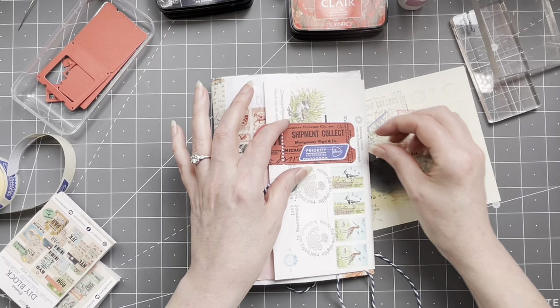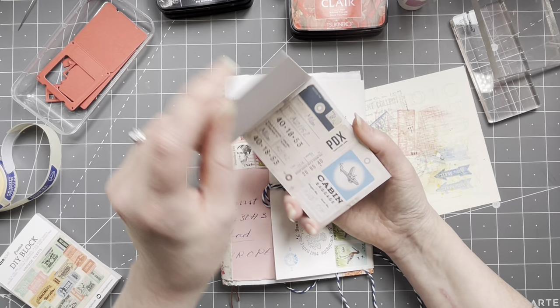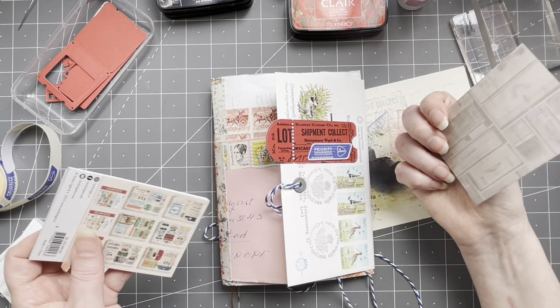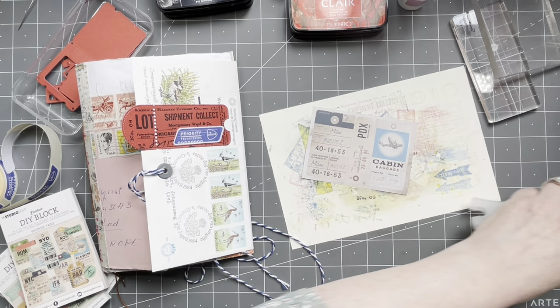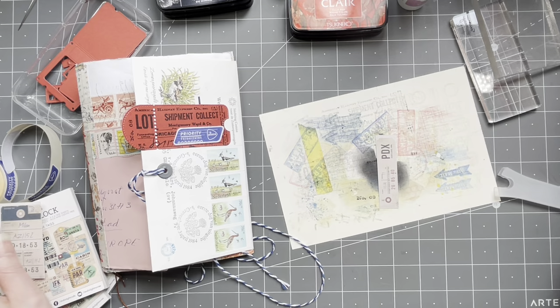Now I want to have something inside, but it needs something very small. I was thinking I already used one of these before — I want to use this one, sort of a small tag. Now this is not very light paper; it's 170 grams, that's actually not light at all. But I want to make it even sturdier, so I'm just going to cut it out roughly like so. Keeping these because I love these.